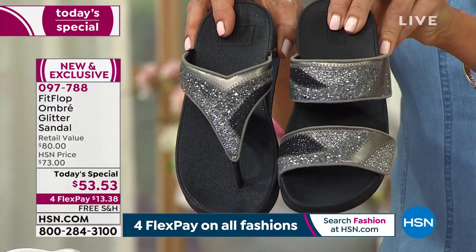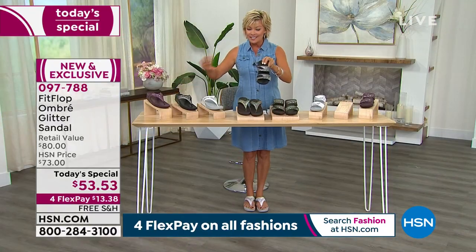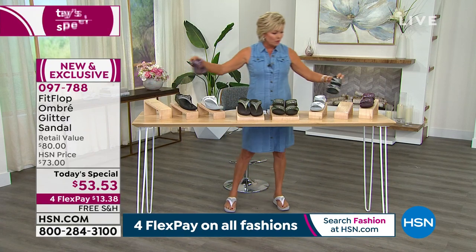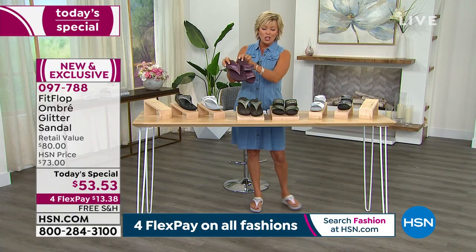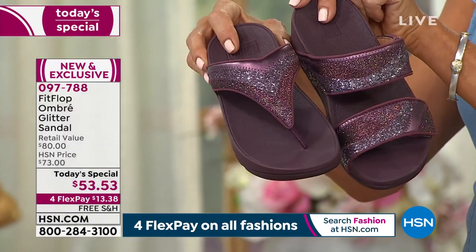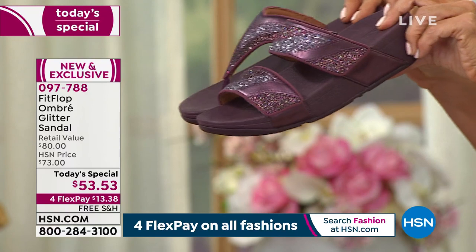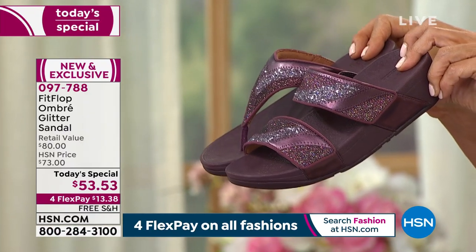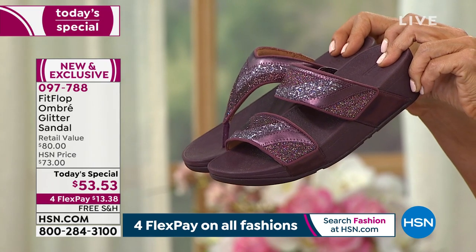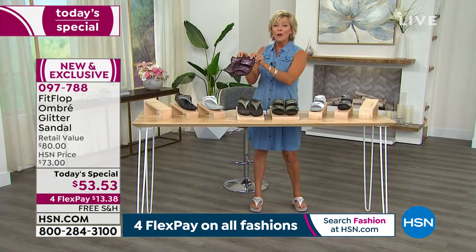This is the toe post; this is the two-banded slide. And lastly, this is the pewter — which is so pretty. We also have it in the eggplant: deep Merlot or wine, burgundy. It's just a really snazzy and sassy at the same time kind of sandal that is only here today at this price — one day only.